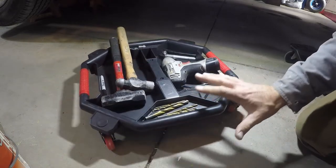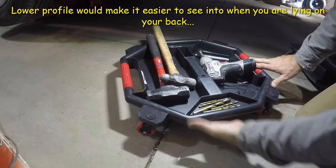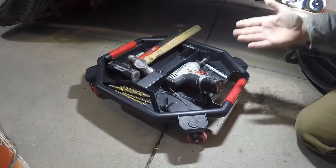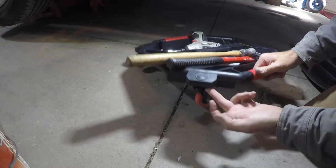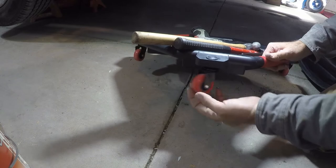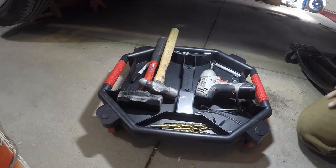The only thing I'd like to see is a lower profile — there's kind of a big gap underneath, a couple inches, and if it sat lower that would be even better. But I can't complain for the price — 14 bucks. The casters are the only thing you have to put on; they send a little wrench and you just screw them in and tighten down. The bearings are actually lubricated, you can see the grease inside. I'm really excited about this.